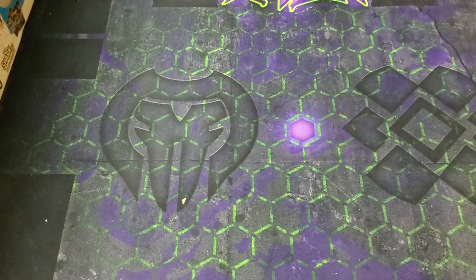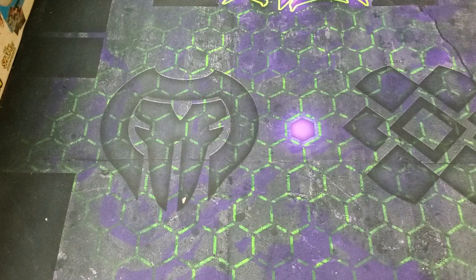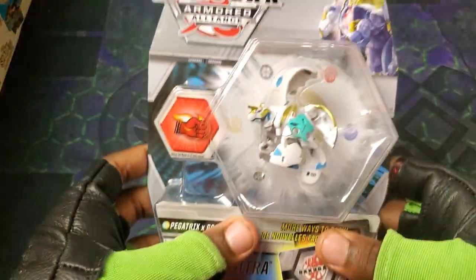Yo, what's going on guys? It's your boy Kimbo here, and it's time for an epic, epic Bakugan Armored Alliance unboxing.